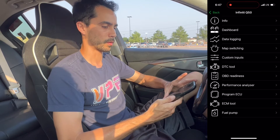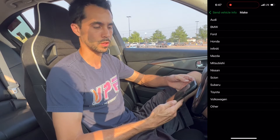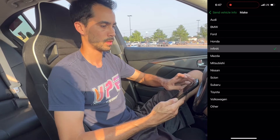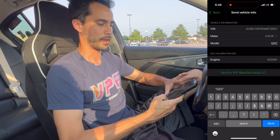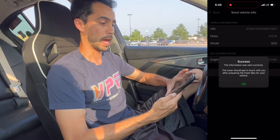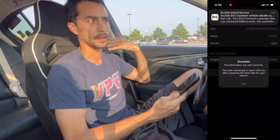Now go down to Program ECU and select Send Vehicle Info to Tuner. For the make, enter whatever you have — probably Nissan or Infiniti. In this case, Infiniti. This is a Q50, my personal Q50, just using it as an example. Hit Done, then Send to VPF Manufacturing. When it says success, you're now waiting on me to look at the info and get your base file ready.